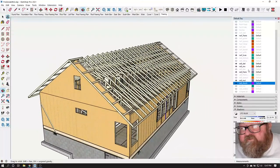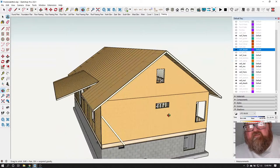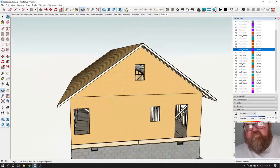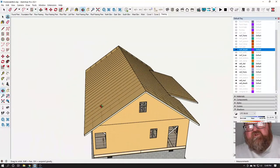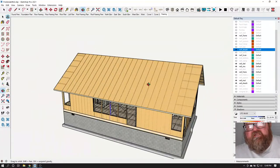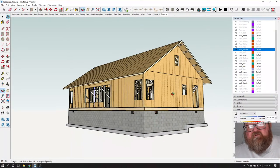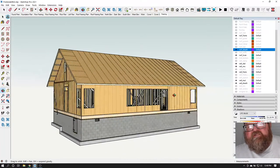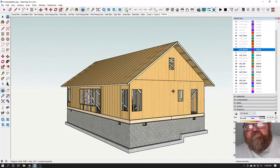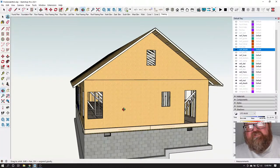After you get your trusses set, put your roof sheeting on — now you're starting to get stabilized. Then you'd get your roofing on, your synthetic underlayment and metal roof. Then do your Tyvek on the exterior, set your windows and doors, get your exterior siding on — going through all the things I would do before taking the interior braces down.